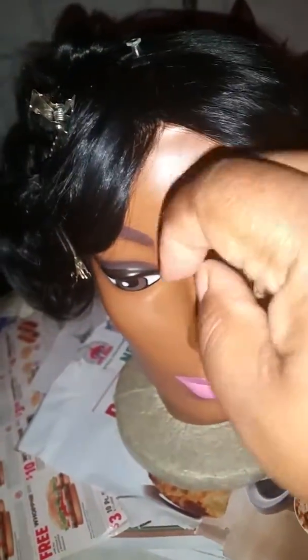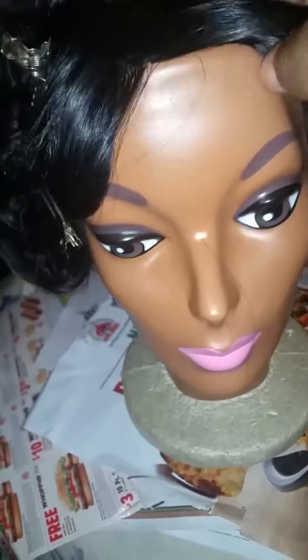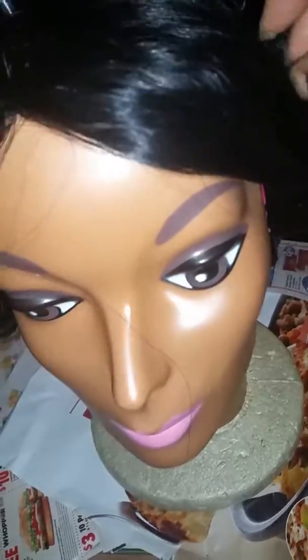So what do y'all think? Because this wig is about three years old. I may not get one for my birthday, so I'm playing with what I have. You know how we do, ladies.